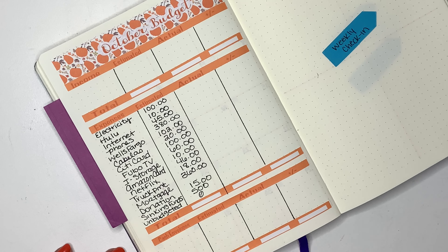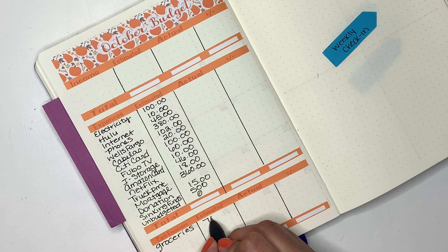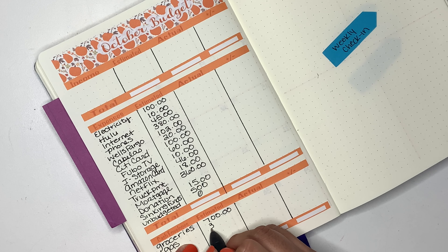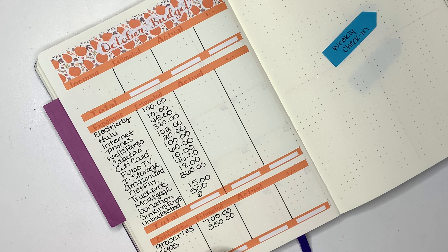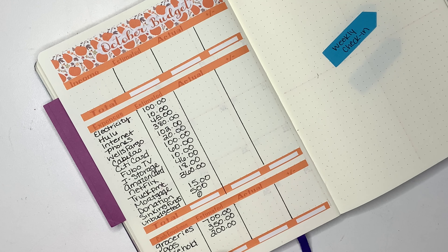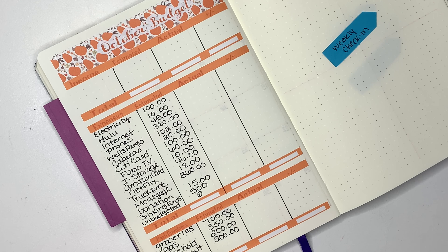For my sinking funds I am budgeting $500. I will not be able to fund all my sinking funds this month, but it's okay, no worries. For unbudgeted I don't budget anything. Down here I have my cash envelopes — I have groceries, and for groceries I budget $700. Then I have gas, and for gas I budget $350. Then I have household, and for that one I budget $200.